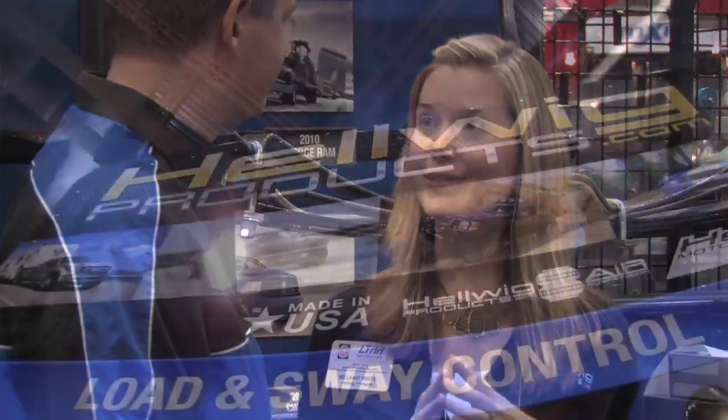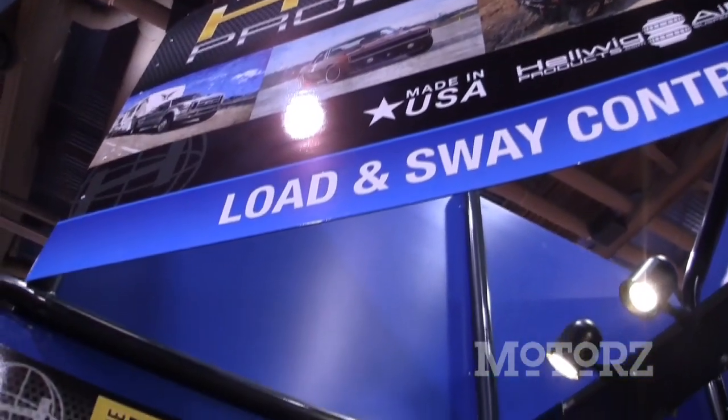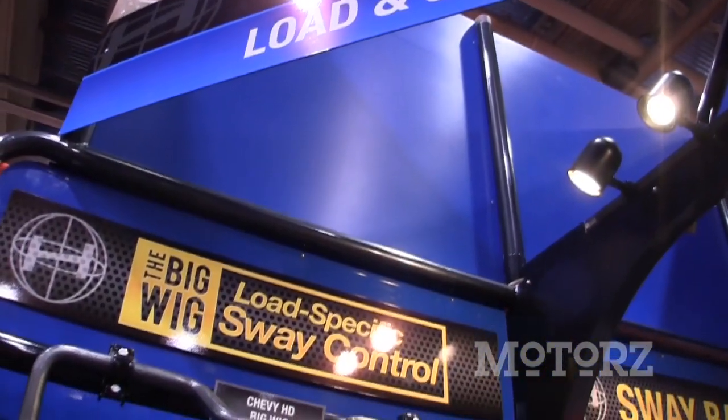We have our new Big Wig — it's our new load-specific sway bar. We're really excited to introduce it. It's for the campers, for the heavy haulers. It's very cool and it's got a cool name too.